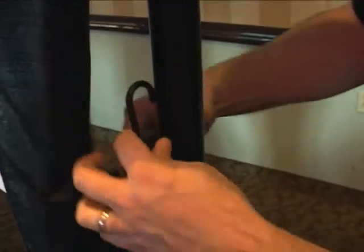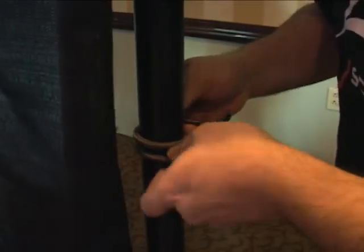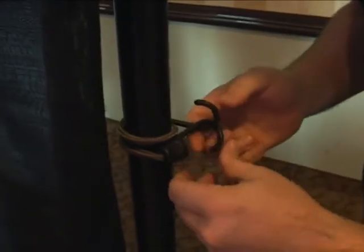Once the screen is installed, install the bungee cords near the bottom of the stand with firm tension.